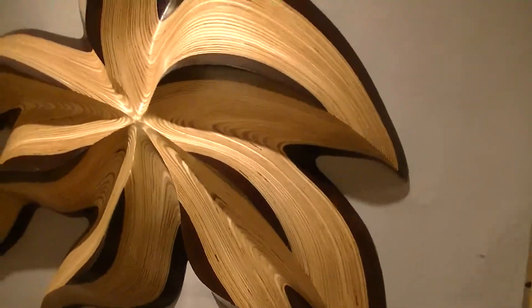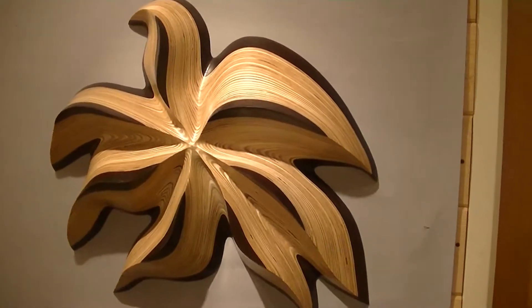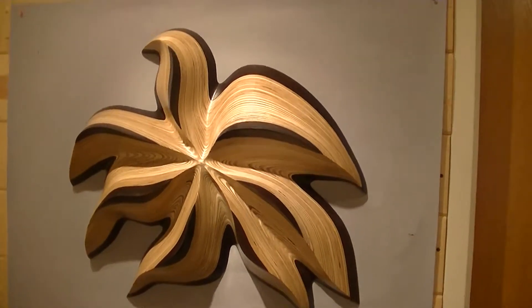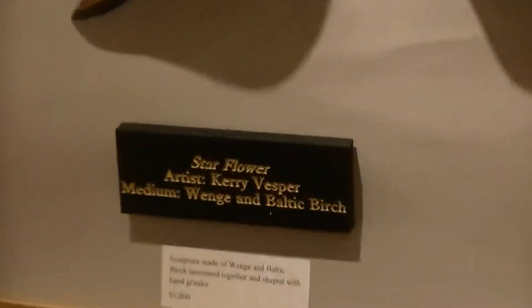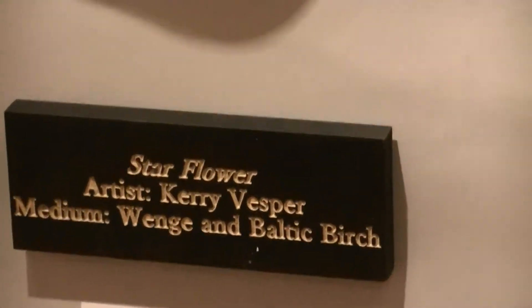Next is a sculpture by local artist Carrie Vesper, entitled Star Flower. Carrie does many sculptures of this type that are displayed all over the world. She is also an advisor to our school. This is done in Wenge and Baltic Birch.